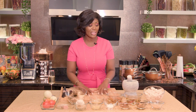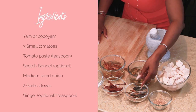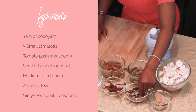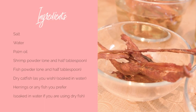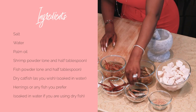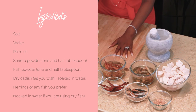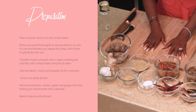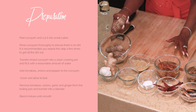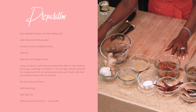Let me introduce you to the ingredients. We have shrimp powder, dry fish — we call it ajado in Ewe — it's just dry herrings. Then we've got dry catfish. Bear in mind that you'll have to soak it, so we have them soaked over here. You've also got salt to taste, ginger puree, garlic puree, coco yam which is the bigger chunk of the dish, stock, onions, pepper, egg, and tomatoes.